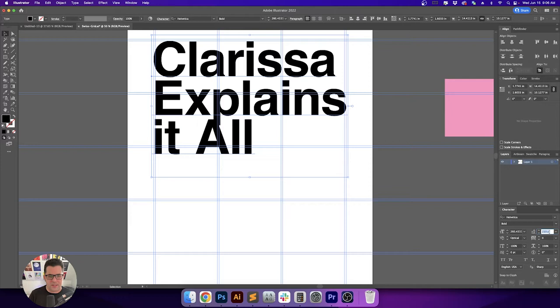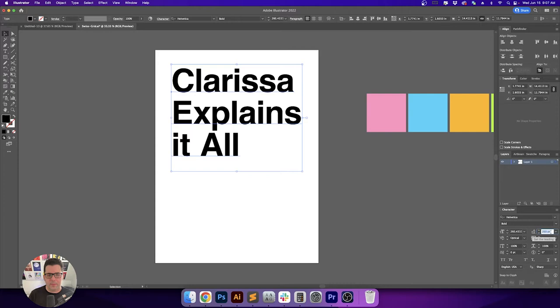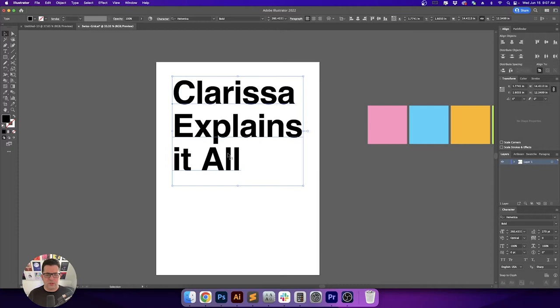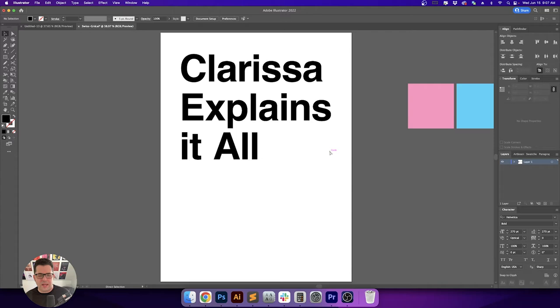I don't want that P touching that A. I think I'm going to keep that uppercase A — it looks a little inconsistent otherwise. Now let's go in and do our manual kerning. Kerning is something you just get better with the more you do it. You don't want the letters touching unless that's the visual style you're going for, and it depends on the font itself — you want to keep plenty of space between letters without giving too much or too little.